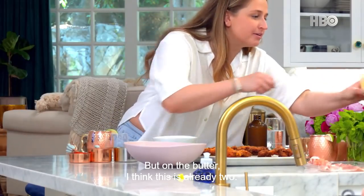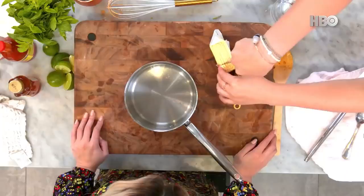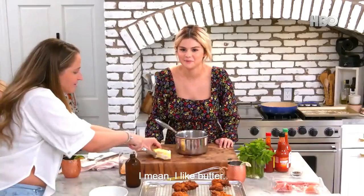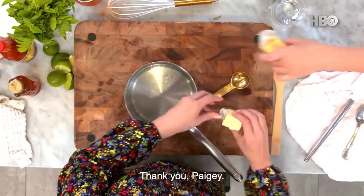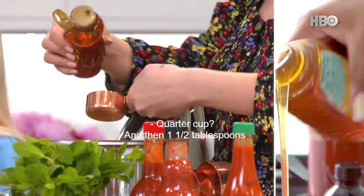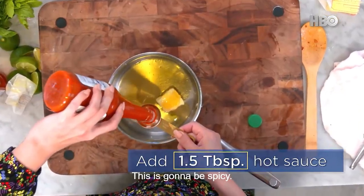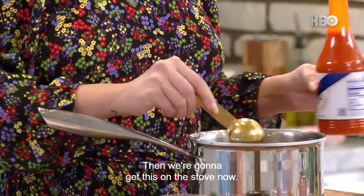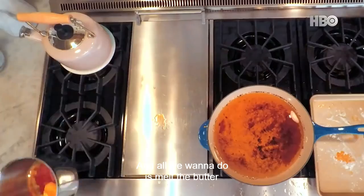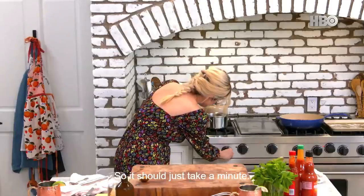On the butter — I think this is already two, so you just cut that. And then you want a quarter cup of honey, and then 1 and a half tablespoons of your favorite hot sauce. This is going to be spicy. Then we're going to get this on the stove now, and you're just going to put it on low. All we want to do is melt the butter and get it mixed in with all of the other ingredients, so it could just take a minute.